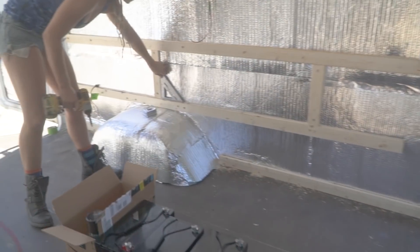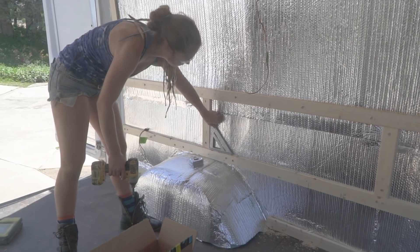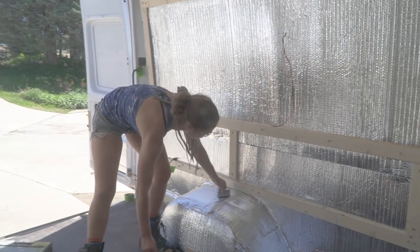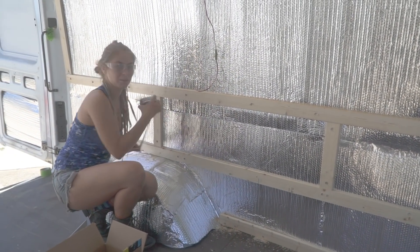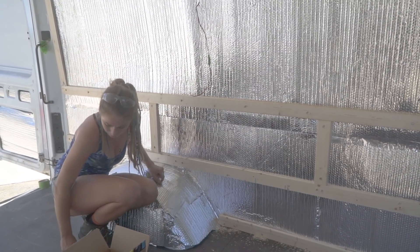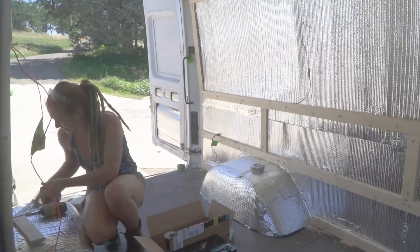Let's see what Danny's using in the van. She's got the square — pretty mandatory for framing — tape measure, impact driver, and safety glasses. To keep things consistent, we measure from the floor up all the way across. We've got some serious teamwork going on: I cut the wood, chuck it to Danny, she installs it.